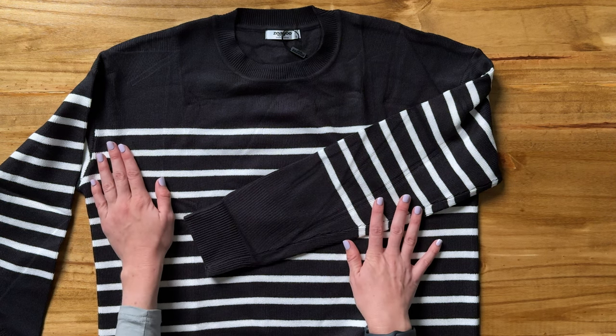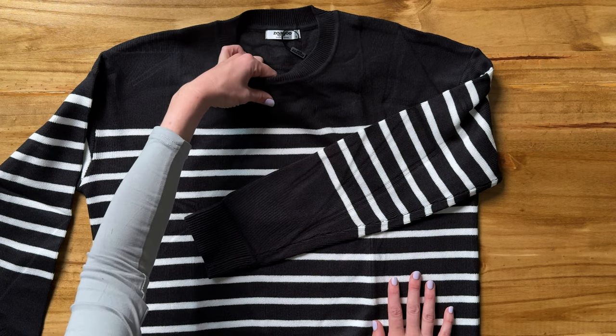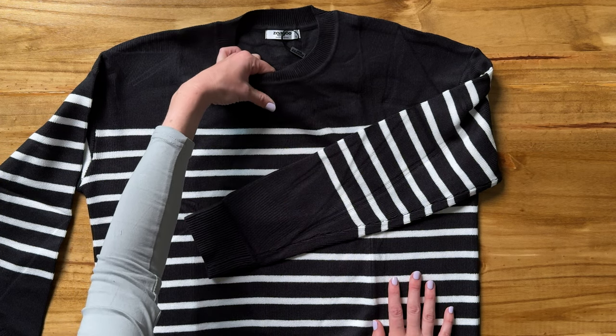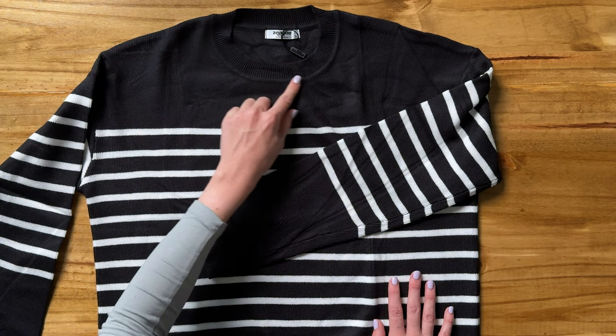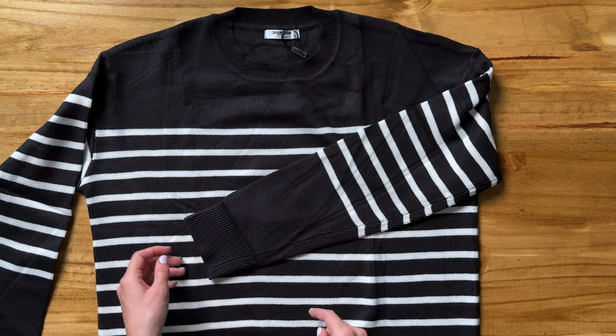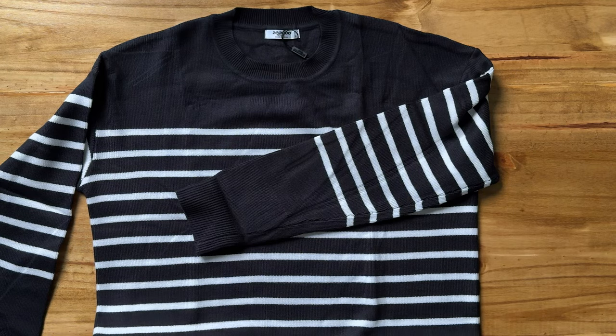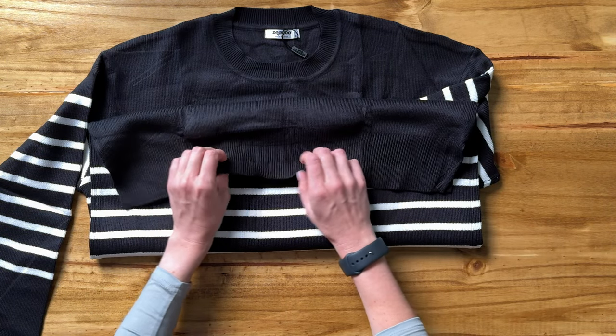Let's take a look at some of the details of this really cute sweater for fall. It's a medium thickness — definitely not too thin, not super heavyweight either. It has this elasticky band around the crew neck, the same type of elastic at the bottom of the sleeve, and then at the bottom of the sweater as well.